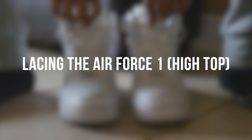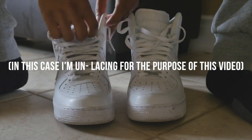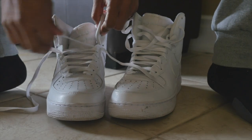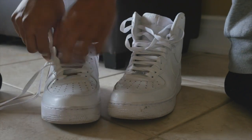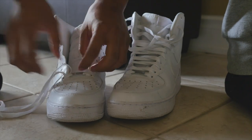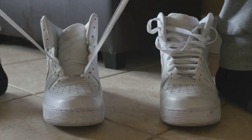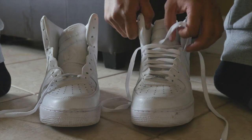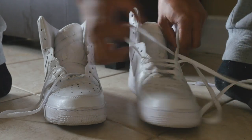What's going on beautiful people. I got this request to do a lace-up, and this is just a video on how I lace up my Air Force Ones. They came laced, but just in case you want to put on new laces and forget how to put your laces back on, this is just a quick video on how to do it. Let's get to it.